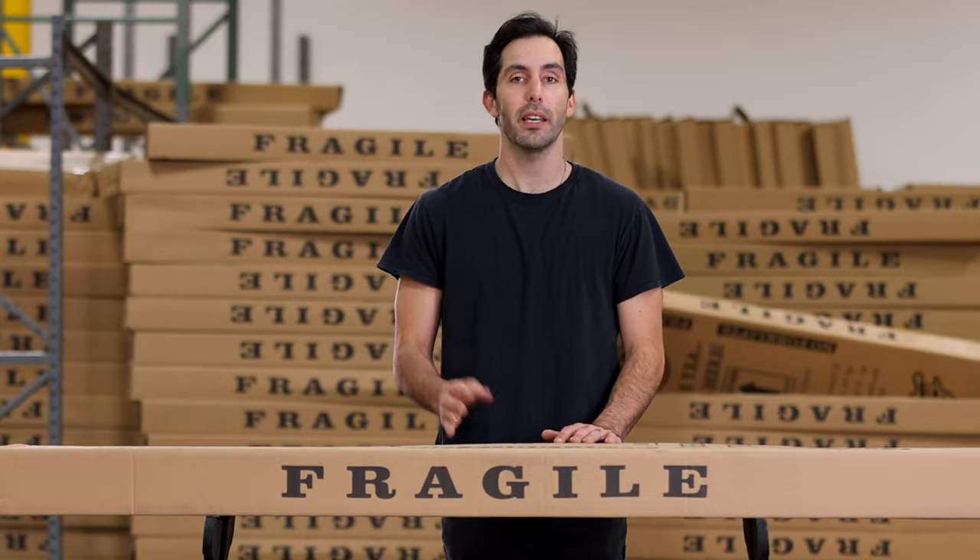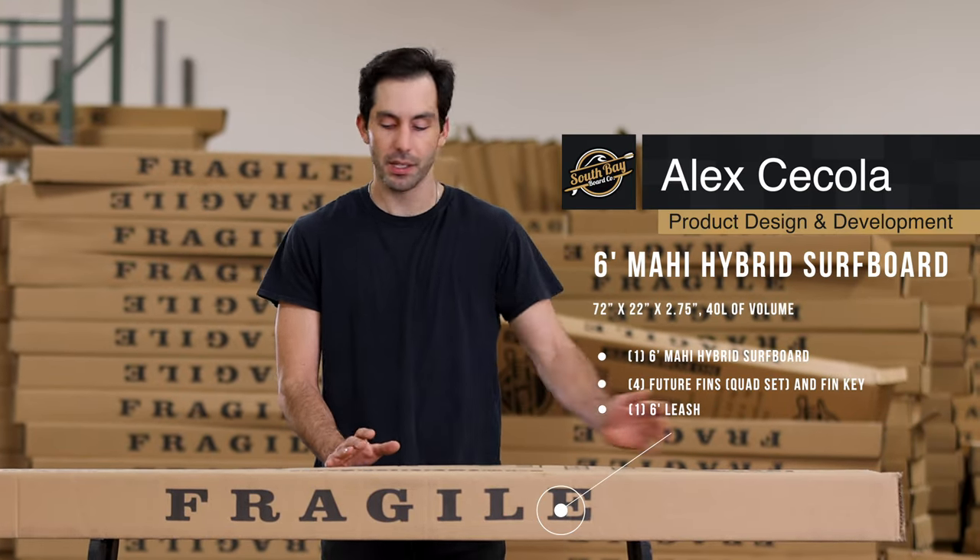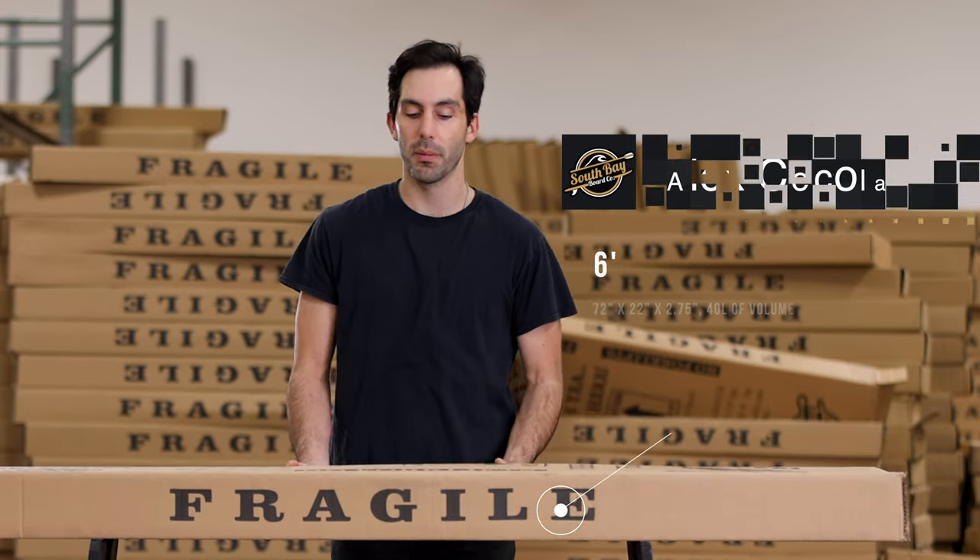Hey everyone, how's it going? Thanks for tuning in today. My name is Alex. I'm here at South Bay Board Company and today we're going to go over the unboxing and setting up of the six-foot Mahi hybrid soft top surfboard.